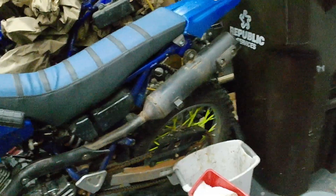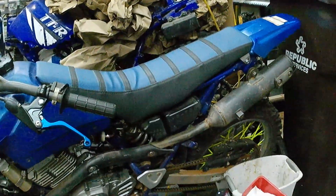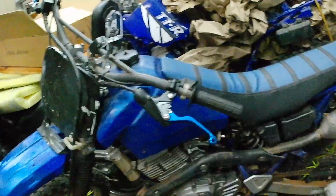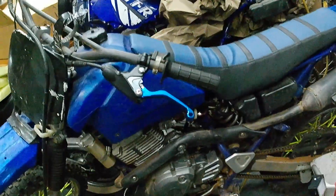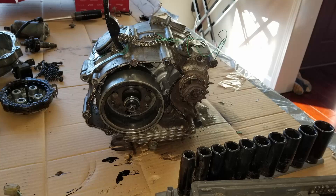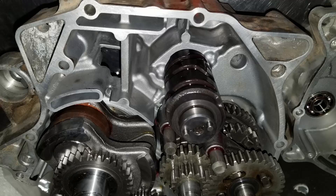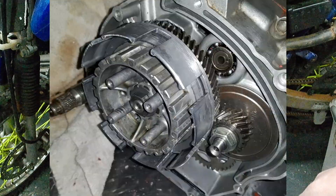Howdy folks, it's Travis from Doing Stuff with TNA. Today I'm working on a TTR 125 that I picked up for $100, maybe $150. The engine was locked up. It was the first engine rebuild I ever did, and she runs well now. Last season I got a little bit of run time on it.